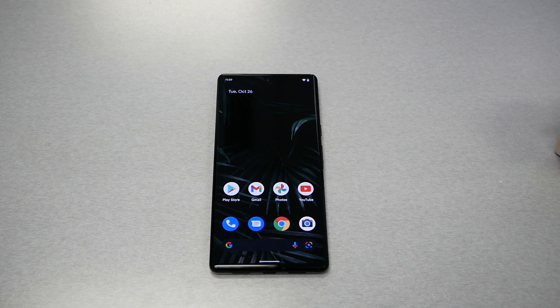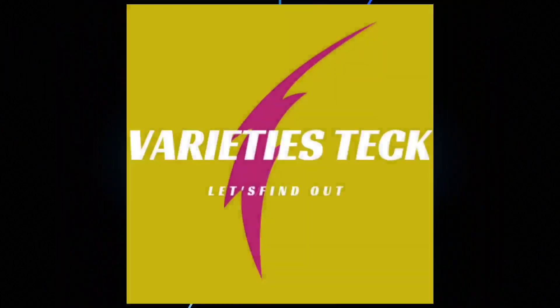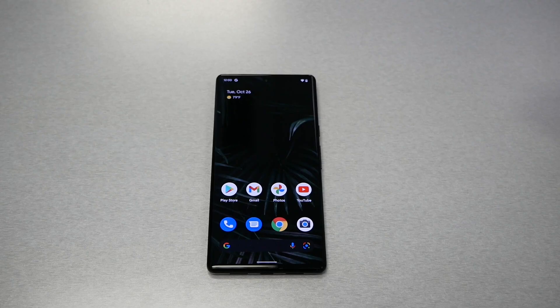In this video I will show you how to perform a hard reset for the Google Pixel 6 Pro. And by the way, if you own the Google Pixel 6 — not the Pro — it will be the same method.